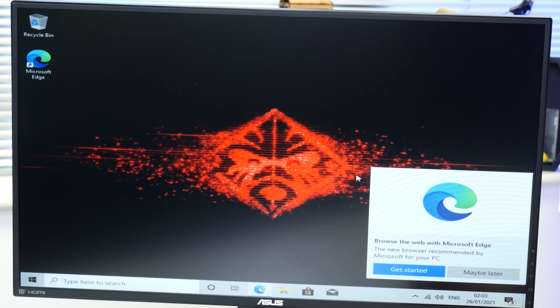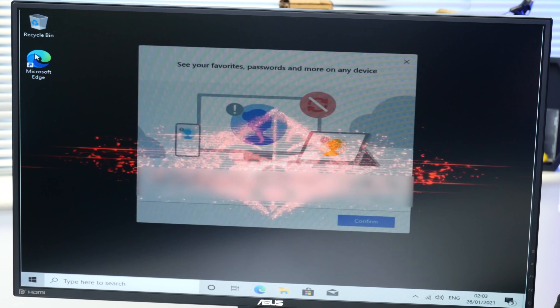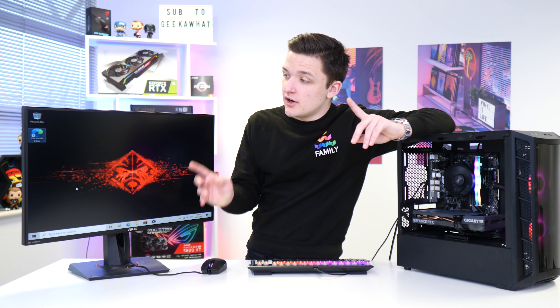Just like that, we're now into Windows. It's going to harass us and try to get us to use Microsoft Edge — so we're going to go into Edge and install Chrome. Once we've got Chrome installed, we're then going to do all of our drivers and get really ready to dive into some games.